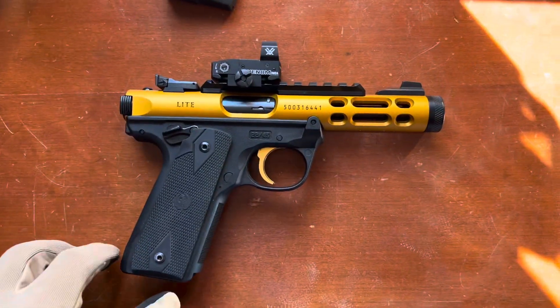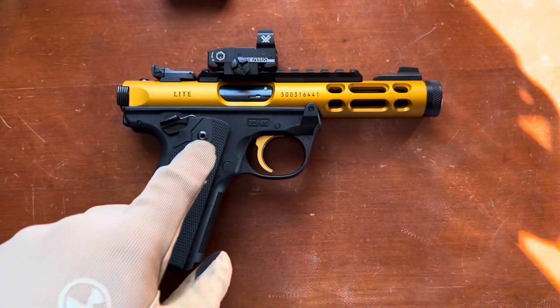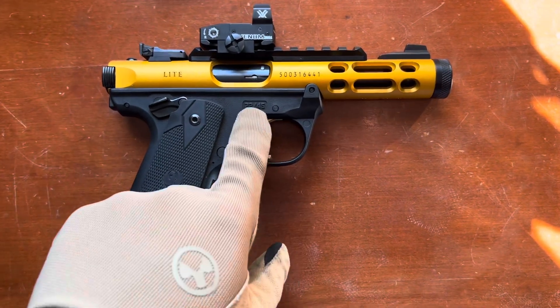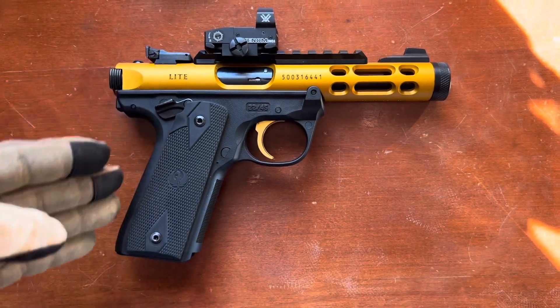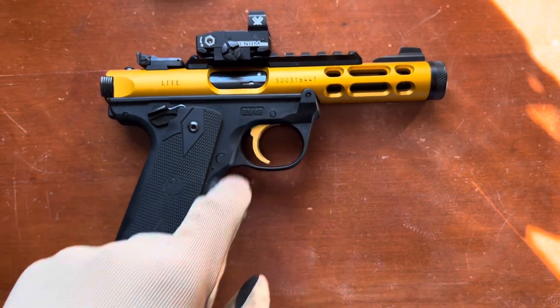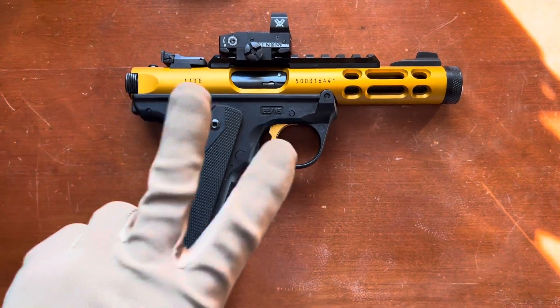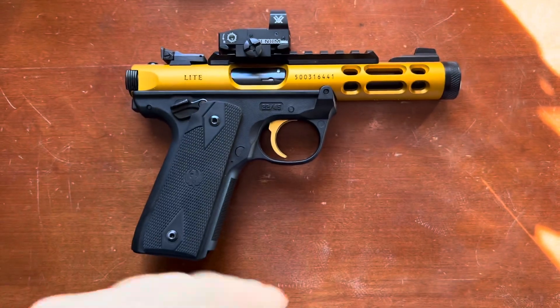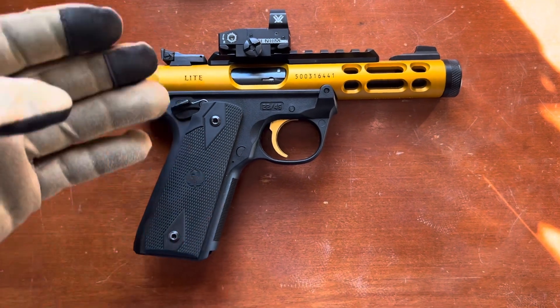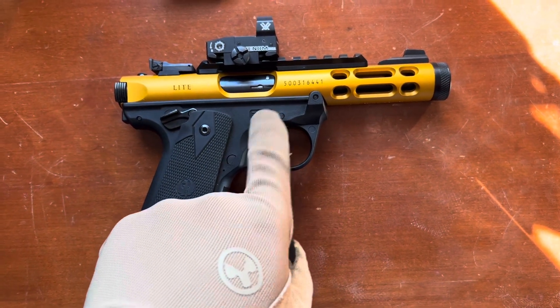Getting a closer look here at the Mark IV Lite, you can see the alloy cut upper, the polymer frame marked .2245 to indicate the 1911 grip angle and the indication that it takes the .2245 Mark IV magazines. It comes with two of them from the factory, but make sure that if you are buying extra magazines, they are marked .2245 compatible, otherwise I believe they do not work.